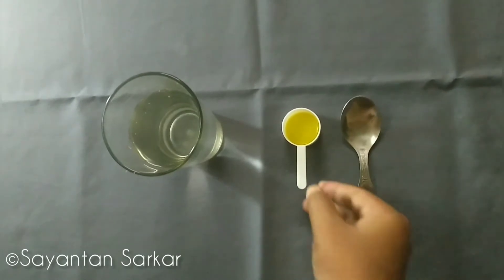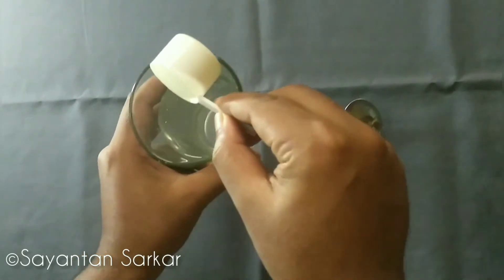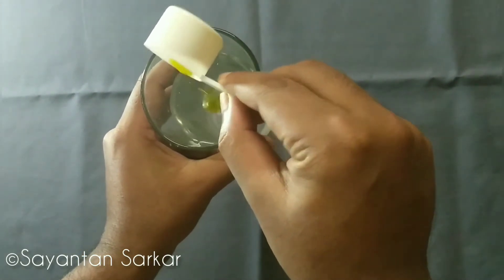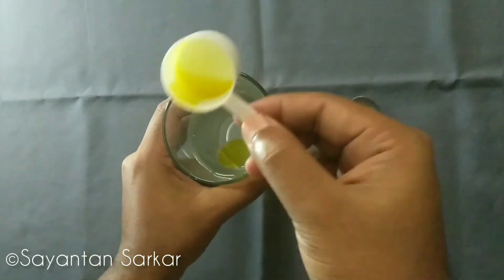Then add two to three drops of oil in the glass and stir it. You can use any kind of oil — starting from olive oil, refined oil of any kind, or mustard oil. I have used mustard oil in this case.